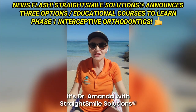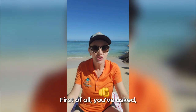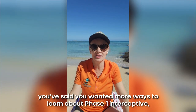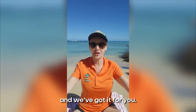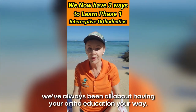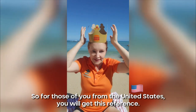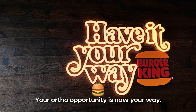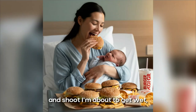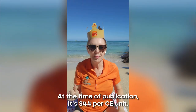Dr. Amanda with Straight Smile Solutions here to tell you about some exciting updates and our educational opportunities. You've asked, we've listened — you said you wanted more ways to learn about phase one interceptive and we've got it for you. We've always been all about having your ortho education your way, so your ortho opportunity is now your way.